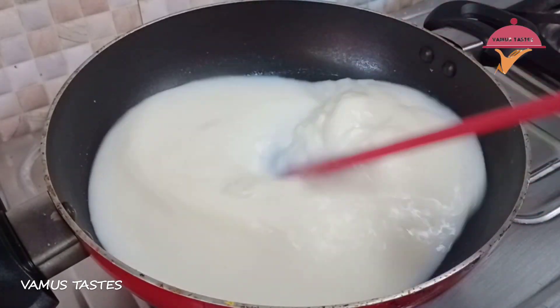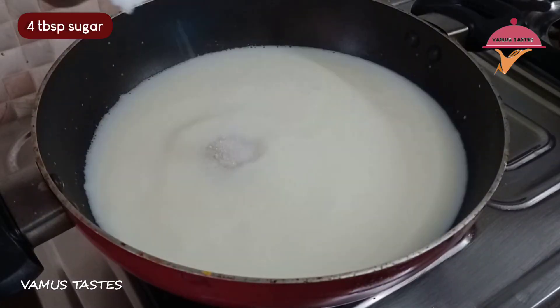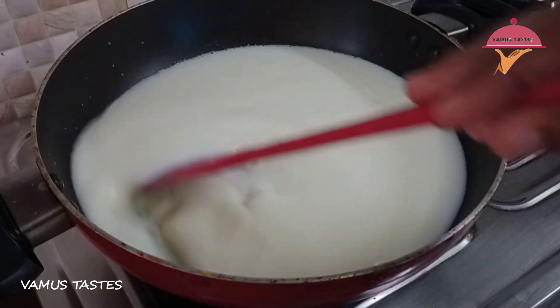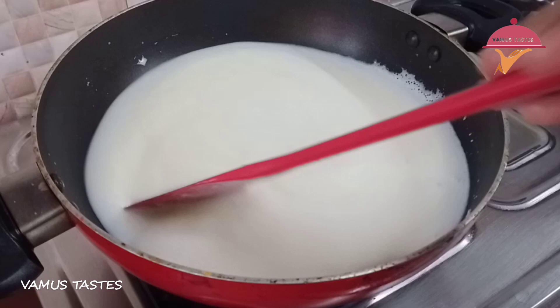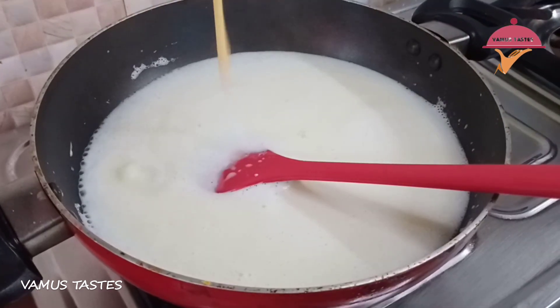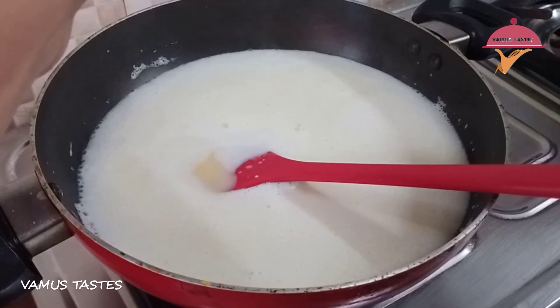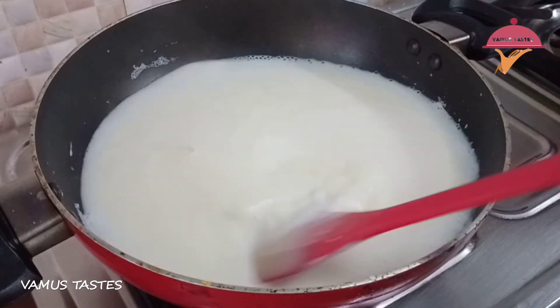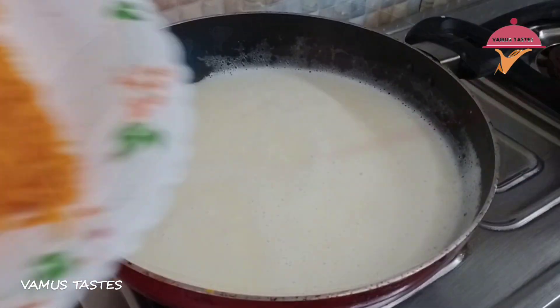I will cook it with 4 tablespoons of milk. Cook it with 3 tablespoons of milk — about 5 tablespoons total. Cook every day and add a little sugar.